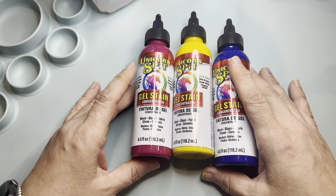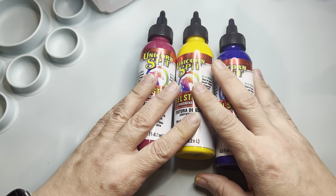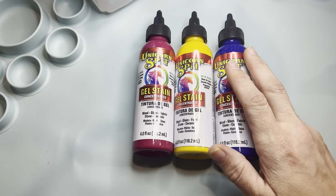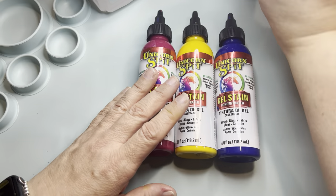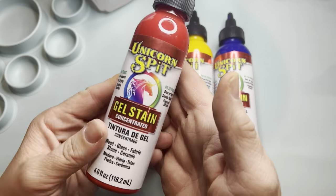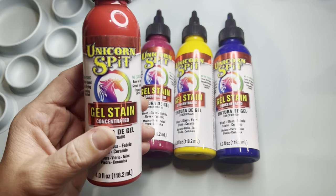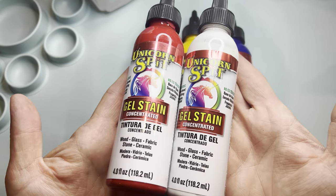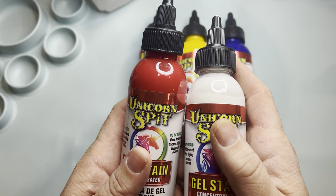A while back I went to my local Fred Meyer — Kroger for those of you around other parts of the country — and everyone had been talking about Unicorn Spit. I'm like, what the heck is this stuff? And I saw they had red Unicorn Spit over in the paint aisle, because I always check out spray paint; I'm a spray paint addict. I got the red and I got white because it was near Christmas time. I got home, got intimidated, and just put it away with all of my acrylic paints. Then I moved and I didn't see it for a really long time.